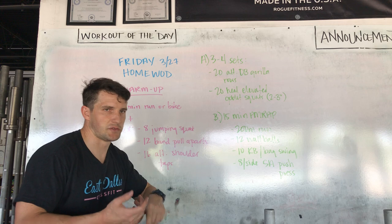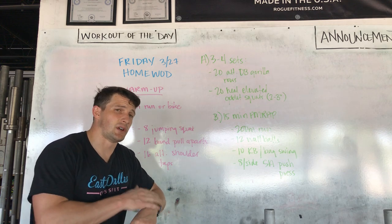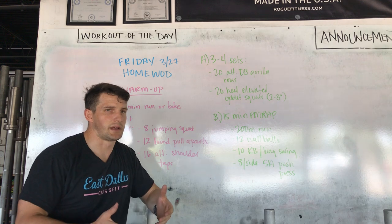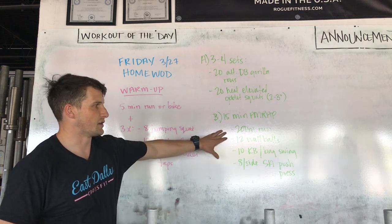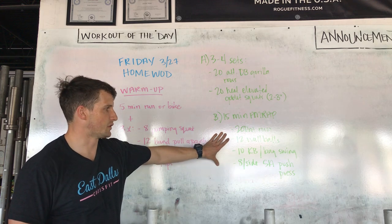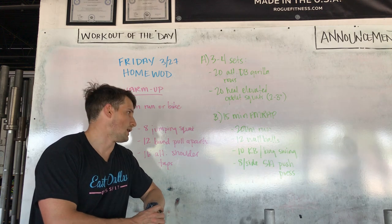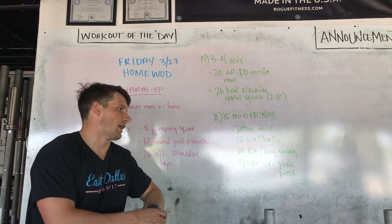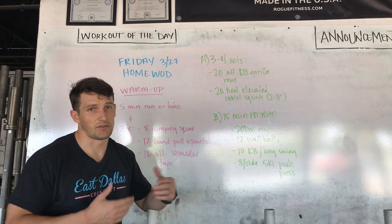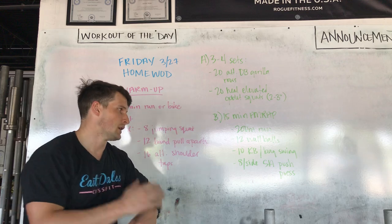Then 12 wall balls. For those of you that have a medicine ball, just continue on like normal. If you don't have a medicine ball, you can find something, though I wouldn't suggest throwing it in the air if it's something you don't want to break or land on the floor too hard. So you can do a thruster — that's a good substitute. If you just have a sandbag, you can do sandbag thrusters. If you have a backpack that we talked about loading up, you can do a backpack thruster — whatever you need.